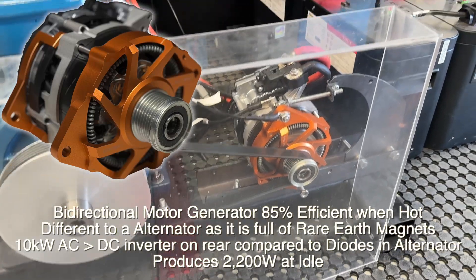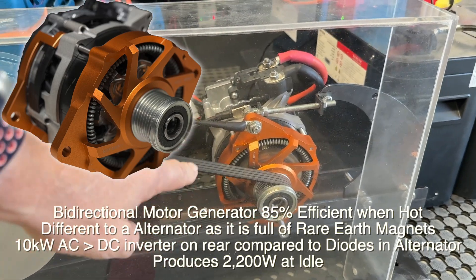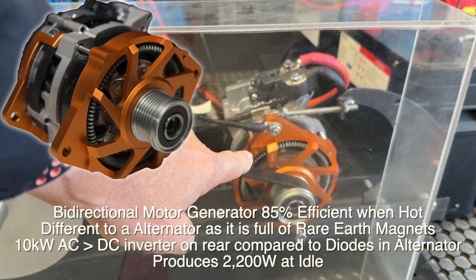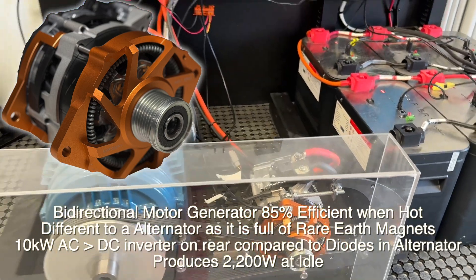Bruce from Safari here. We're on our test bed and that's the bi-directional motor generator there. That's a J180 mount, so that's designed for the Yanmar, and we can put it on the Volvo engines as well. You can see it running there, and we've got it cut open more in the front to get the airflow going through, and that's working very well.